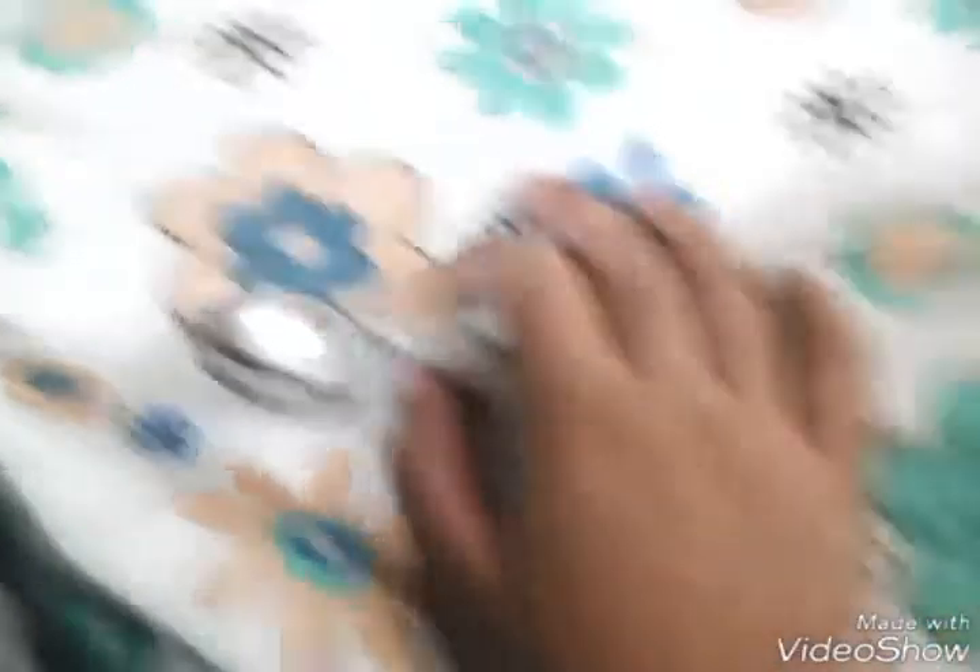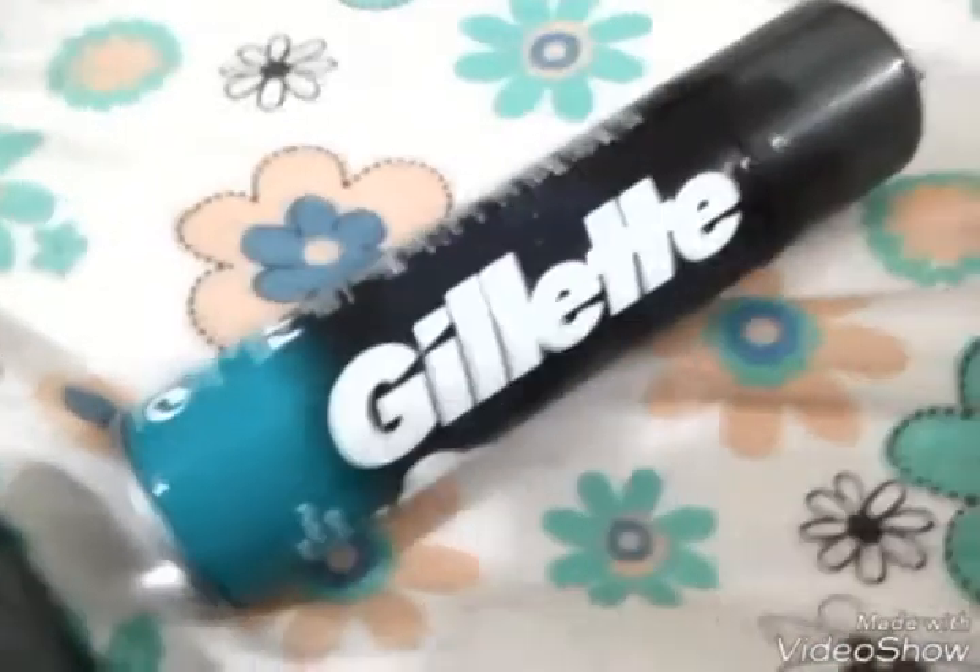You'll need something to mix in, some cornstarch, and glue. You can use any glue, but PVA glue — Elmer's glue is the best glue for making slime, so I recommend using Elmer's glue. You'll also need something to mix with, some shaving foam — I'm using John's shaving foam — and some detergent.